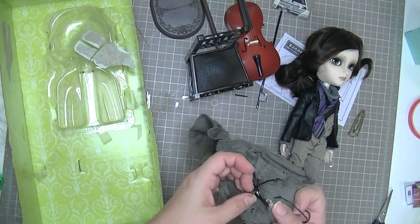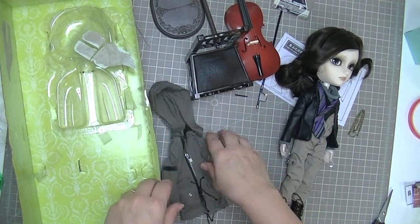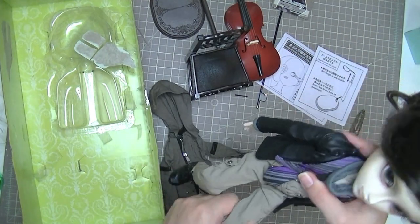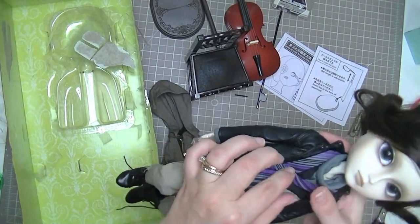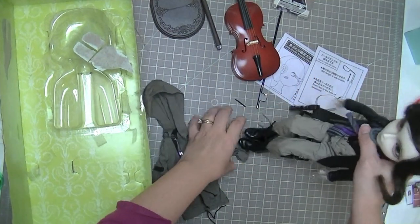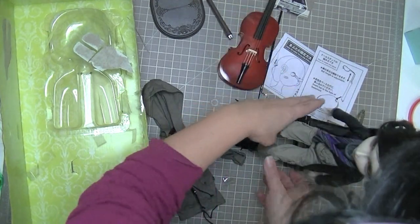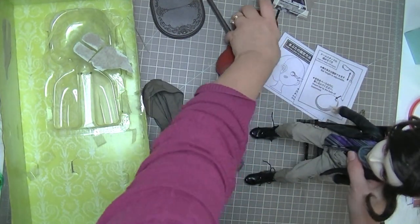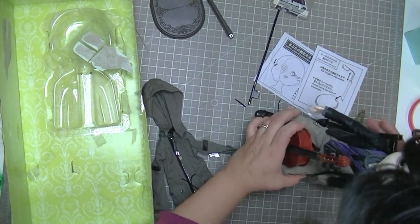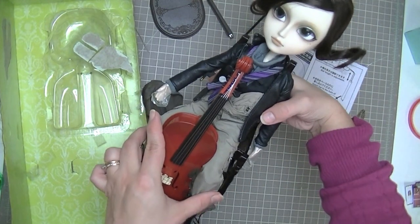This is my first impressions video, which is just opening him up and looking at him for the first time, and then I'll let you know what I think after I have him for a while. I think he's entirely covered in plastic, so I'm going to have to take all these clothes off. But before I do that, I just want to sit him down with his cello. His arms won't bend because they're covered in plastic, but there he is — he's really awesome.